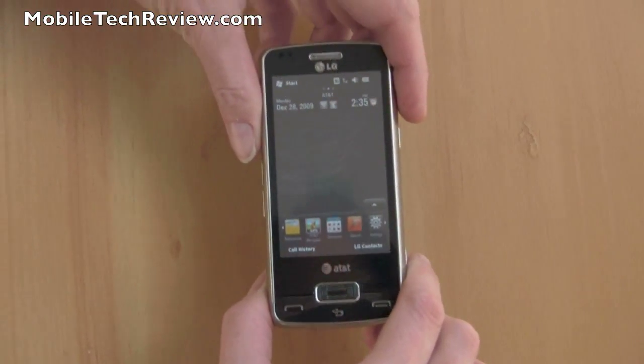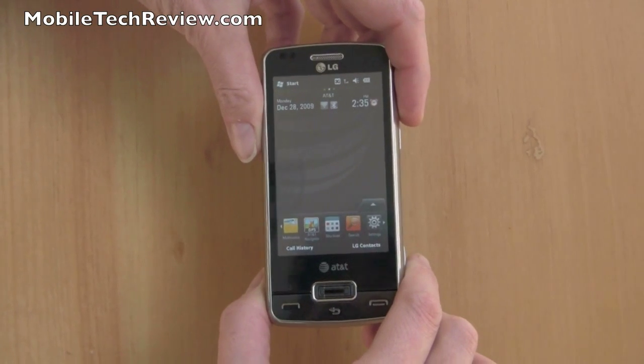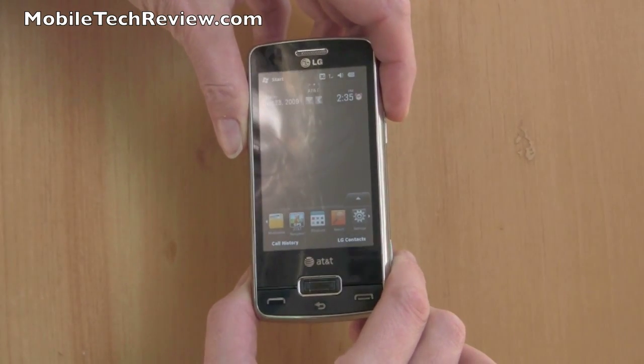Overseas, the HTC HD2 has that processor, but that phone hasn't made it to the US yet — if it will at all.